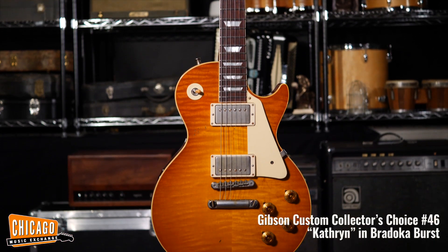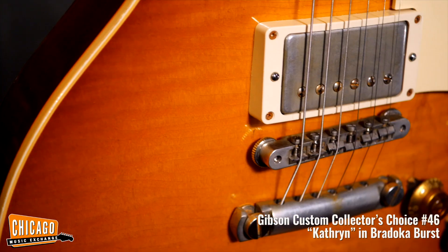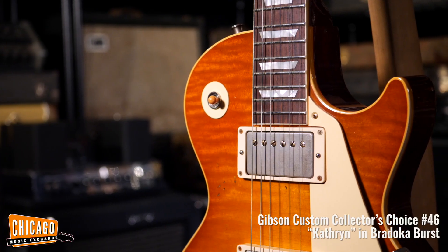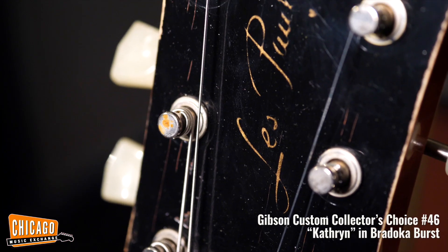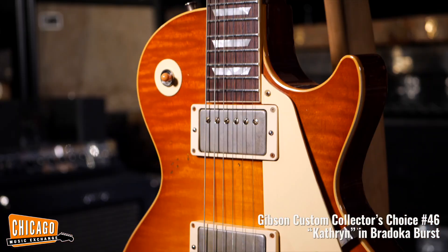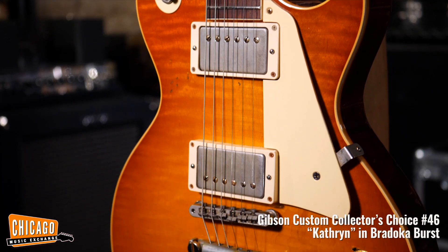This is the Gibson Custom Collector's Choice No. 46, Catherine, in Bradoka Burst, and it's a true historic spec replica of Scott Bradoka's own 1959 Les Paul. Scott worked closely with the team at Gibson Custom, allowing hands-on study and laser scanning of every curve and angle of his guitar.